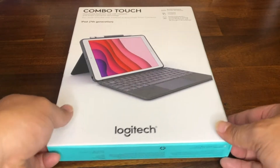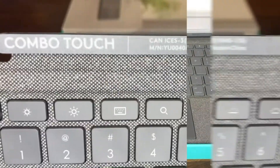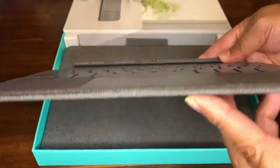Today I will be reviewing the Logitech Combo Touch for iPad 7th Generation Keyboard Case with Trackpad. I ordered this product to have a keyboard connected to my new iPad and also to help protect it. This product comes in two parts that include the wireless keyboard case and the protection backing.